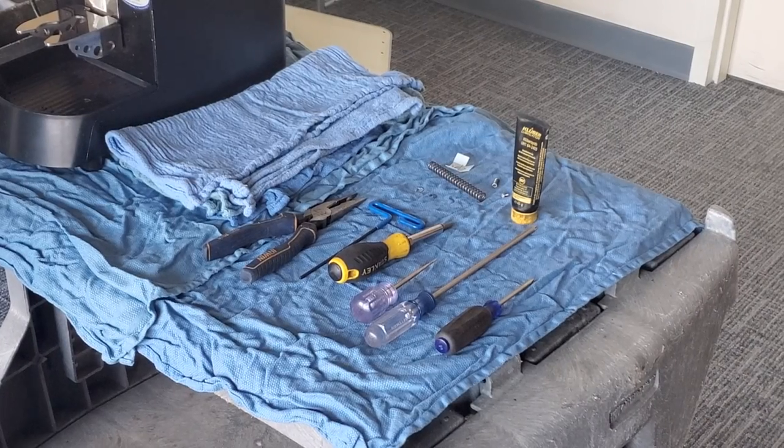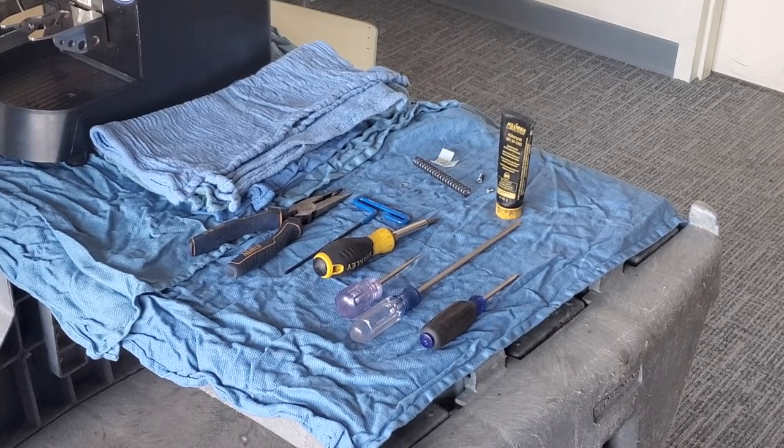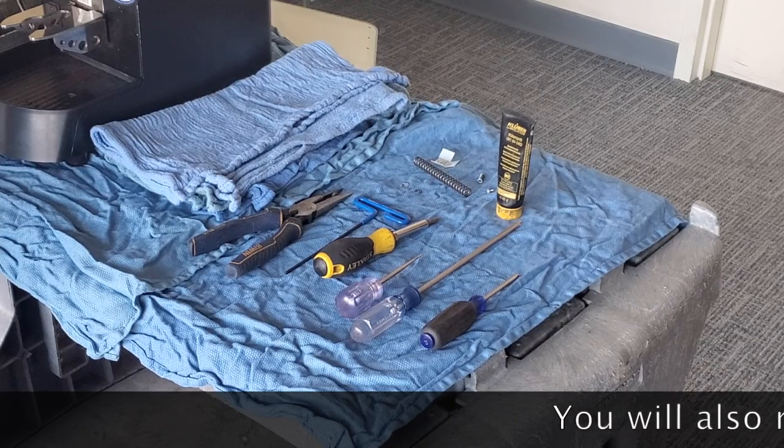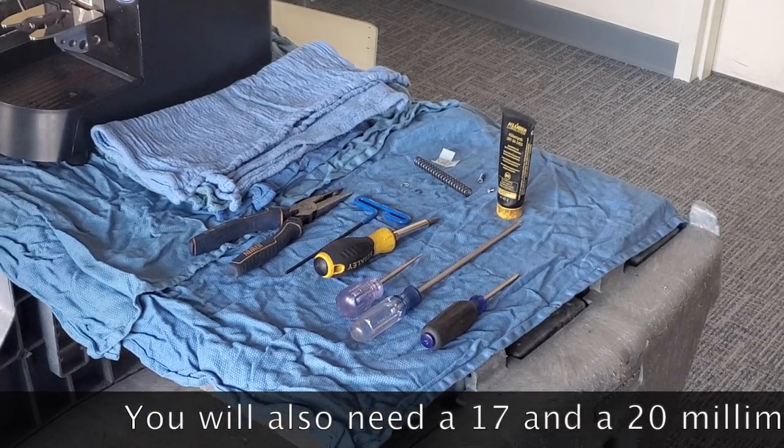This is going to be a minor rebuild of the Mythos Plus tamper, and also replacing the clump crusher. It's roughly about 25 hours, but it really depends on customer usage — when you want to do that. This particular customer, we do it quarterly.